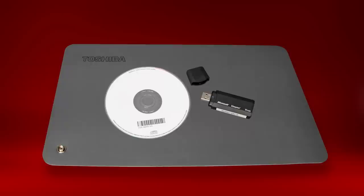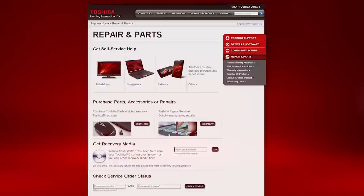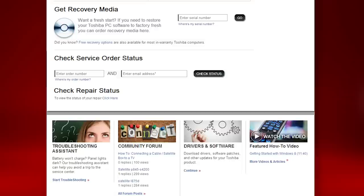You should have created your recovery media during the initial setup of the computer. If you don't have recovery media, you can order the media at support.toshiba.com.